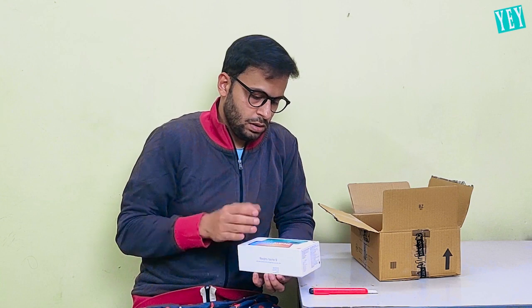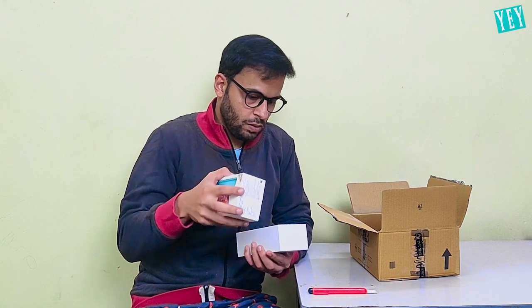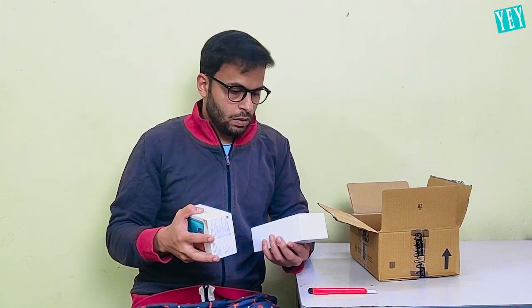I paid $500 and this is like a $200 phone. And there's nothing inside.